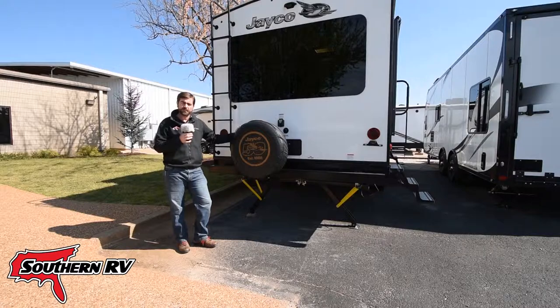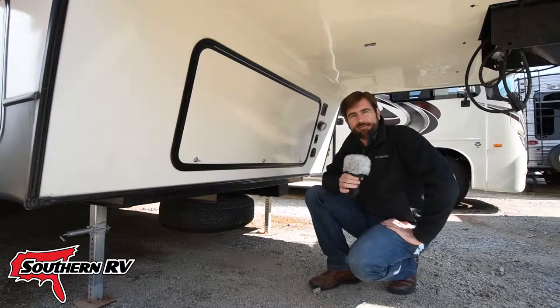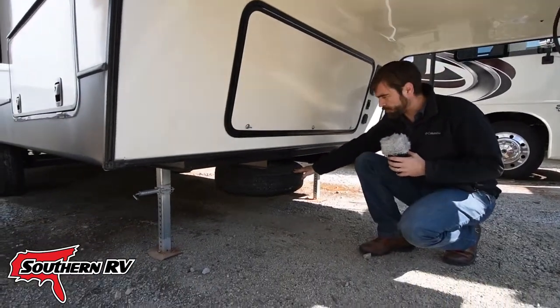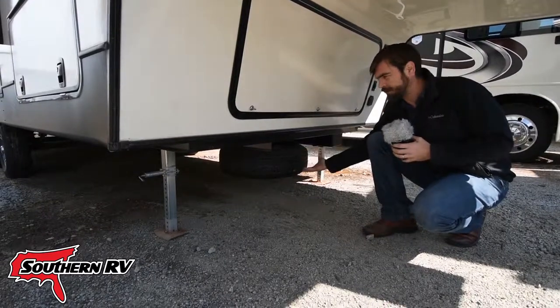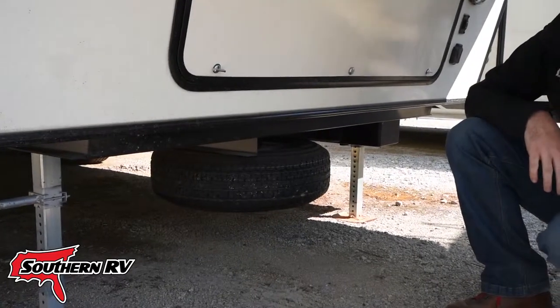But there's some that's not so obvious — let's take a look at those. Slightly less obvious than the bumper mounted spare tire is up under the front of the fifth wheel, where we'll see a spare tire that can be mounted under the front storage. Let's take a look at some other styles.